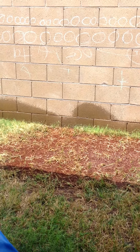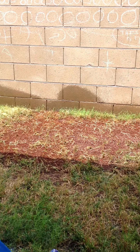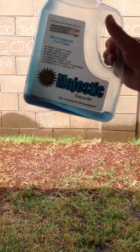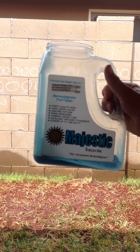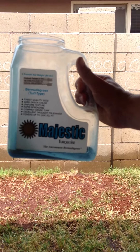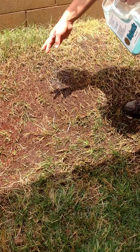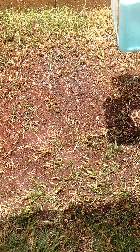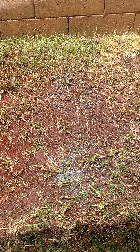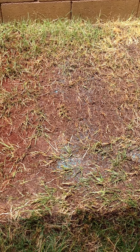Now here, we're gonna try something a little different. We're gonna put down this majestic turquoise bermudagrass seed and we'll layer it with a little bit of manure. Here's the seed. So the spot that Scotts Turf Builder didn't cover, we're gonna layer this pretty thick.